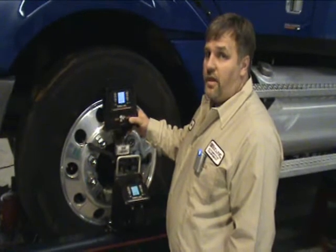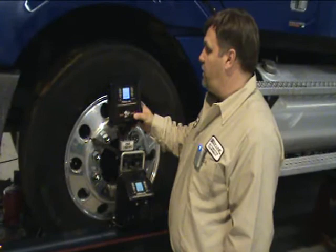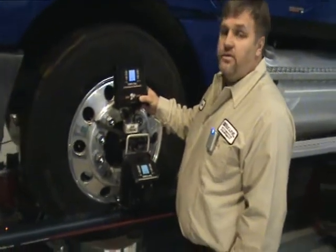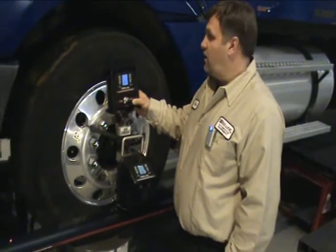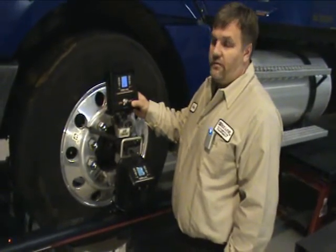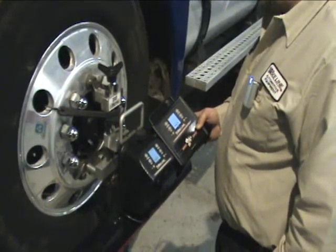The versatility of the remote display allows you to perform the full function of the alignment without having to deal with the cabinet or the computer, so it's possible that you may be able to get underneath the vehicle itself while doing the alignment and still have full visual function of what's going on in the screen. The nicest feature about the remote display is that it operates exactly the same as the head unit itself.